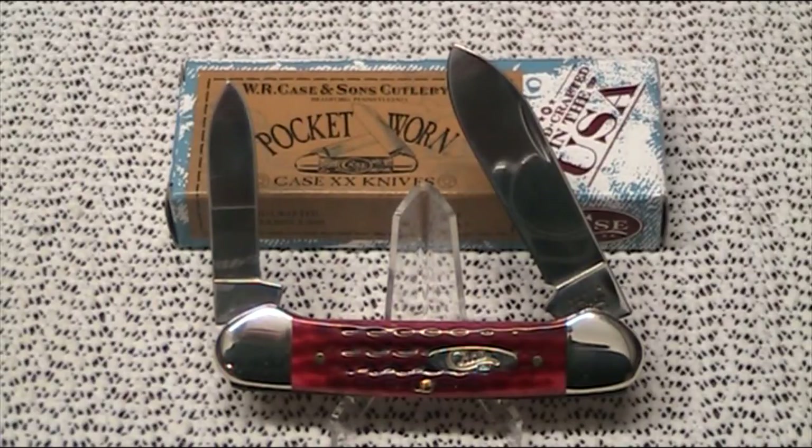G'day everyone, Aussie Mark here, and today we're having a look at a really beautiful pocket knife — a traditional folder made by W.R. Case & Sons Cutlery Company from Bradford, Pennsylvania in the United States.